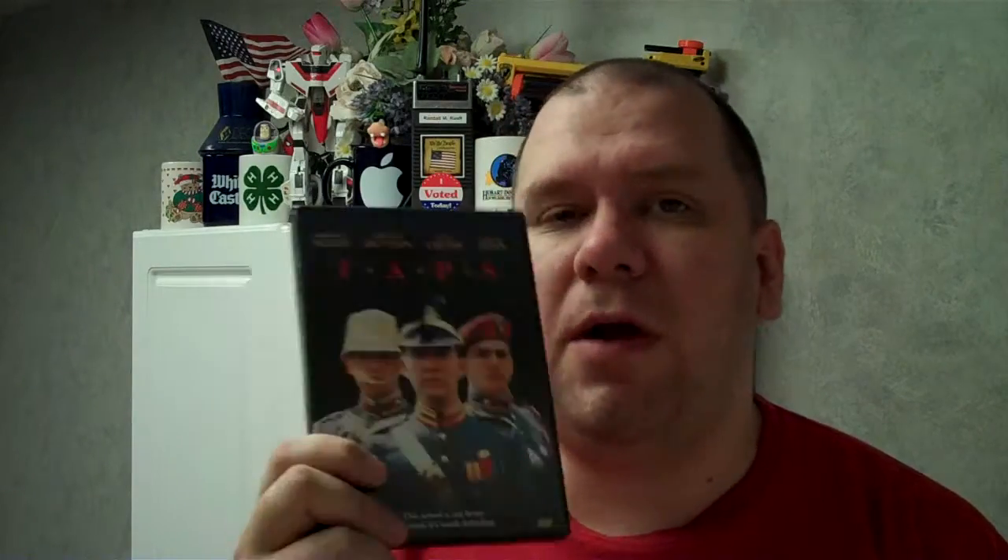There it is — this is the unwrapping of Taps, with Tom Cruise, Sean Penn — oh, Sean Penn's in it too — Timothy Hutton, and George C. Scott. So until the next time, I'm Randall Amroof, and thanks for watching. Have a good day, and may God bless you. Bye.